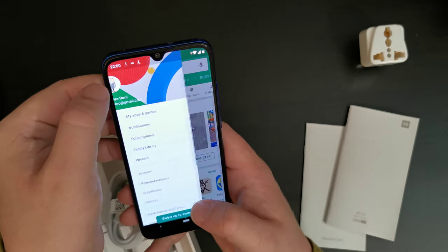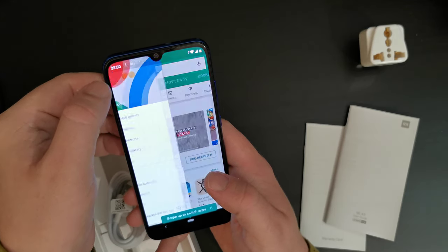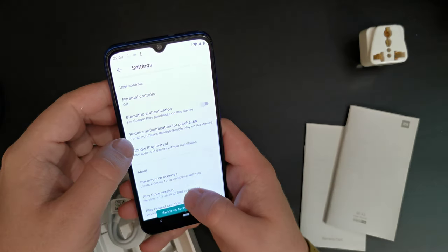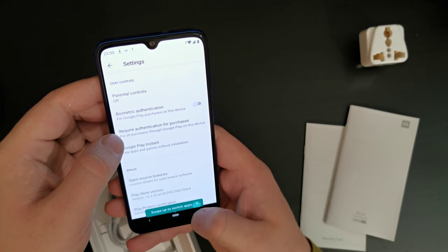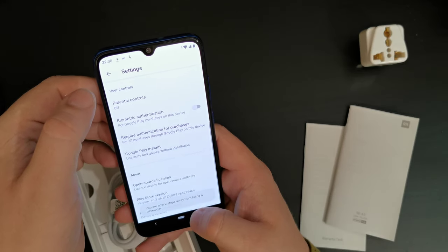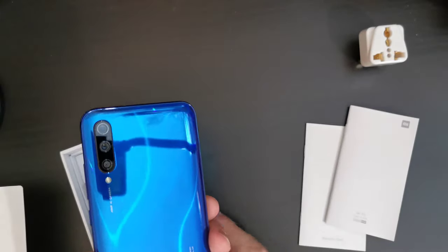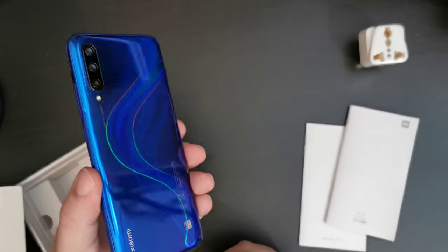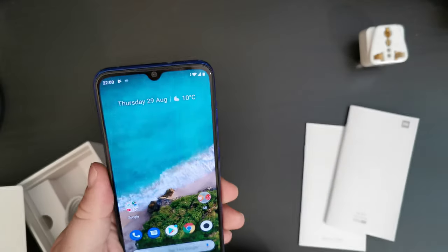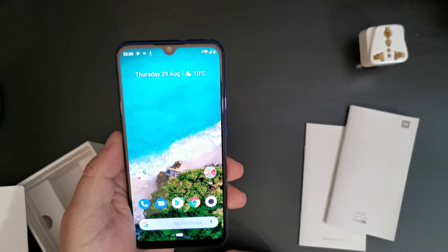The Google Play Store on this device as it comes out of the box is the old green one, but I'm sure that will update. It will download a new version of the Google Play Store. So this was the first unboxing of the Xiaomi Mi A3 Android One device — it is gorgeous and shiny. I will be using this in the coming week at IFA as a backup device to record video and upload it to the YouTube channel.